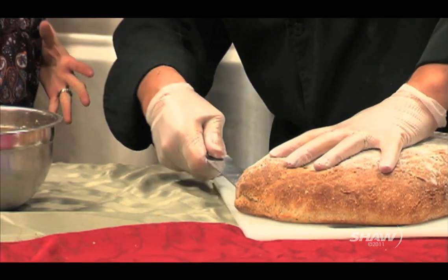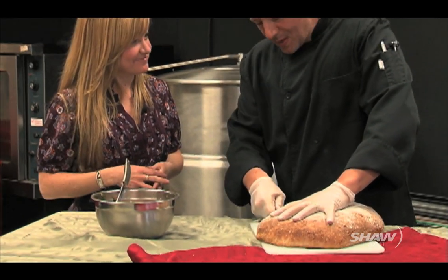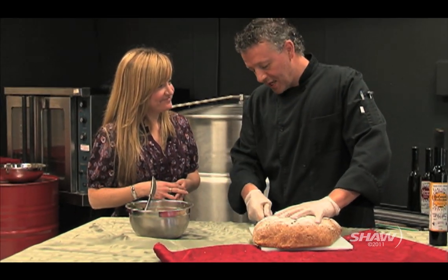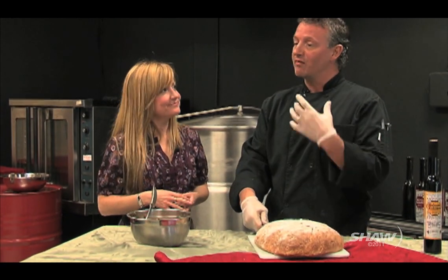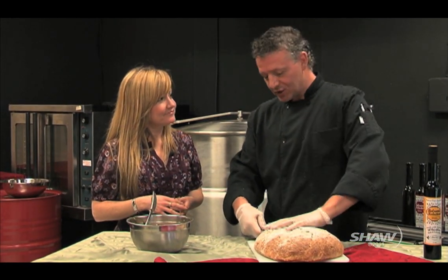What do we do with this balsamic reduction once it's done? Reductions are most often used as finishing sauces — finishing off protein, seafood, grilled vegetables.